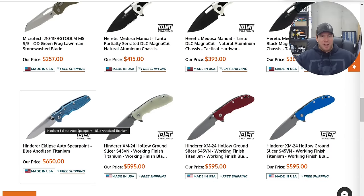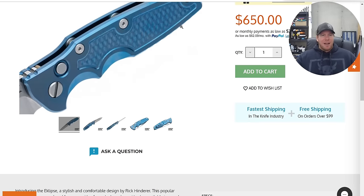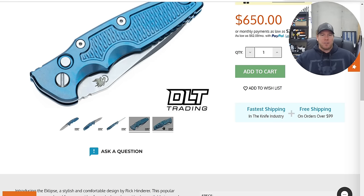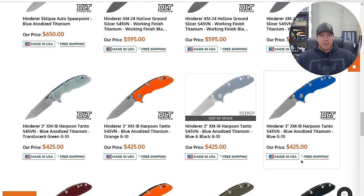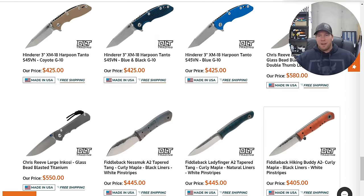Same thing with these auto Eclipses — really cool, full titanium. I have a buddy who tells me the firing power of the Eclipses is off the charts. This same buddy sold me my standard XM18 three and a half inch auto, and I'm not upset with the firing power on that one. So if this one is even more powerful, that's pretty cool.